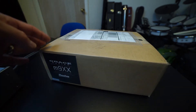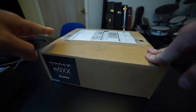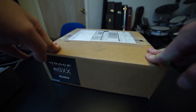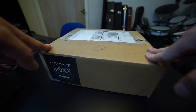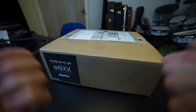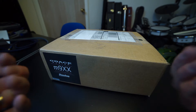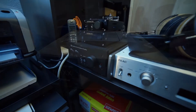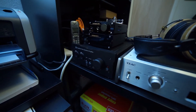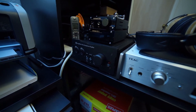Probably one of the primary reasons I was really interested in this amp is it has a cross-feed circuit. Cross-feed makes certain types of recordings sound more natural, like the old school Beatles and so forth in the early days of stereo where the stereo spread was super wide, and it sounds unnatural when you wear headphones.